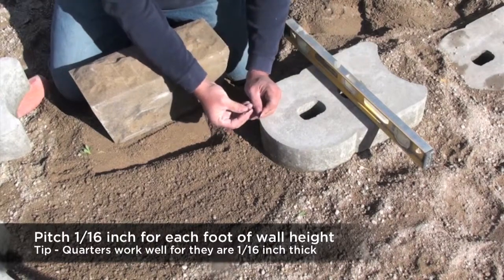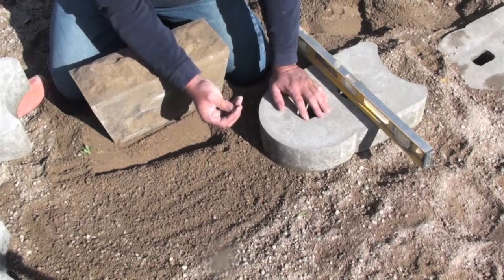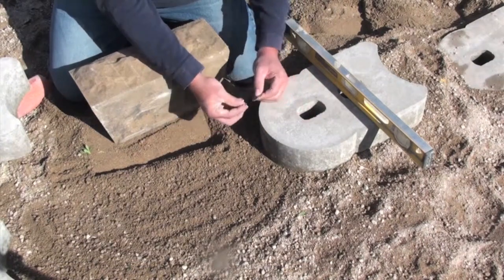So if I've got a three foot high wall, I use three quarters. A two foot high wall, I use two quarters. A one foot high wall, I use one quarter.